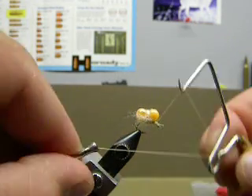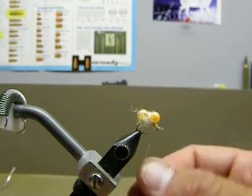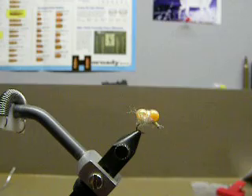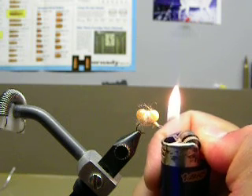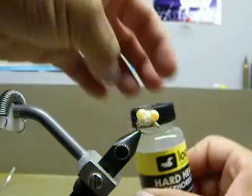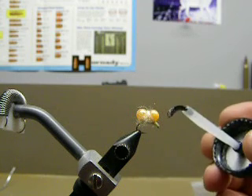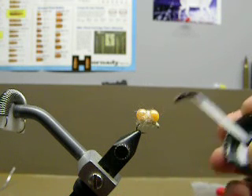Lastly, I just take a whip finish tool here and finish that off. Really fuzzy looking. And last, just take a little Loon Outdoors hard head and put a little dab of that on the top just to prevent that from pulling out. Get that worked in nice on the thread there. And that's it.